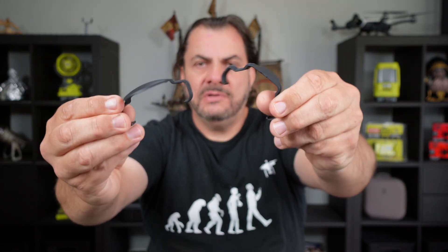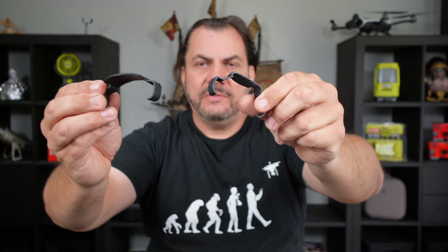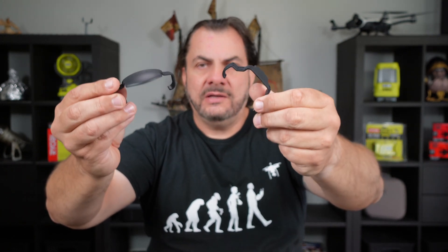Here's the first one — that's what it looks like — and here's the second one. They are both slightly different, they're not the same. You've got a top one and a bottom one. These just clip onto your drone and hold the propellers in place.